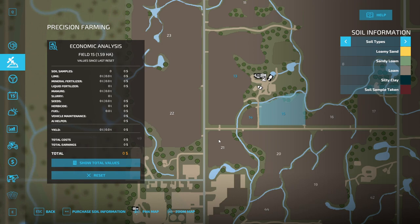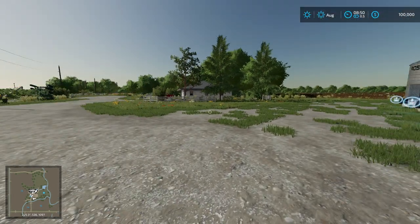With Precision Farming we'll have to get the soil samples. We can either purchase them now or later — I'm not sure which is most cost effective. We also have Seasons on as well as snow.